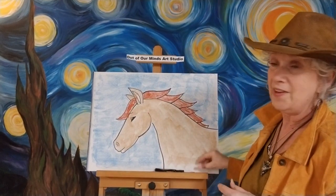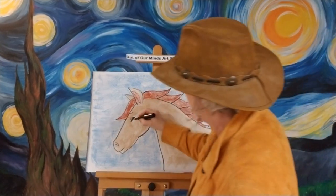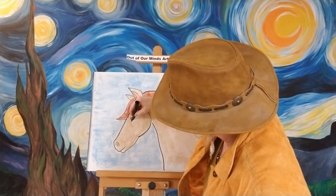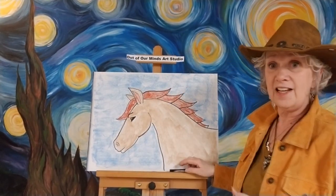Now I'm going to take a little bit of pink and put it in the ear there, just so we have a difference. And then because I colored over my eye a little bit, I'm gonna go back in and spruce it up — put a little black back in there because I kind of went right over the top of it.